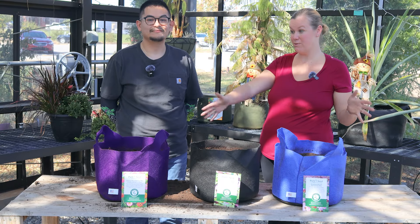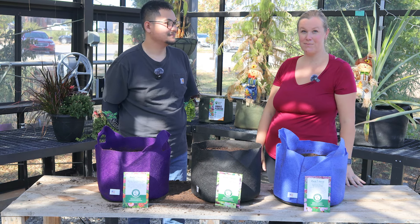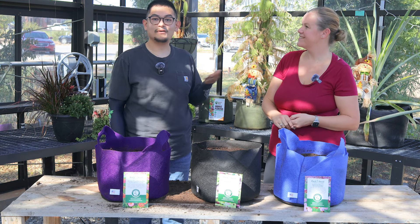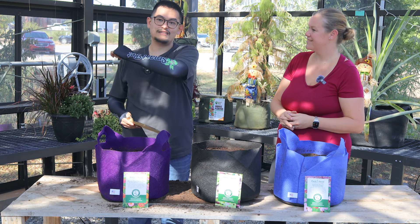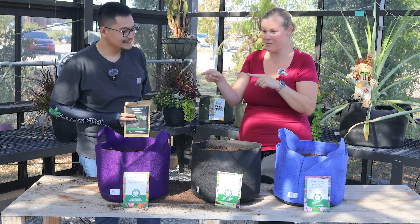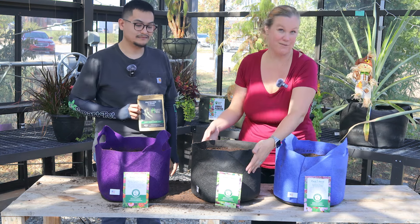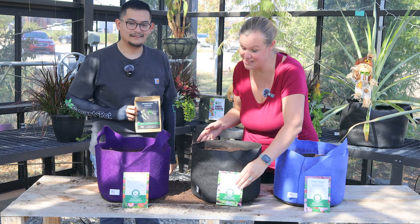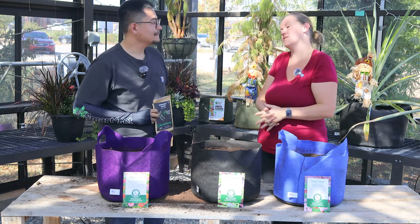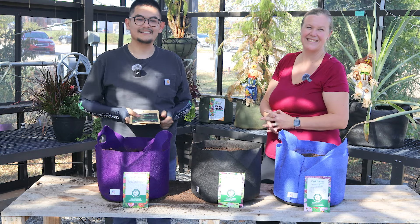Thank you so much for joining us — this was super fun! I'm really excited to have all sorts of blooms and food soon. We are excited to be hosting a fall garden giveaway in partnership with Smart Pot, Park Seed, and Farmer's Defense. These sleeves I've been wearing all episode — you're actually going to be one of three lucky winners. You'll get a five-gallon Smart Pot with cosmos seeds, or one with mesclun salad mix, or one with zinnia seeds from Park Seed with those Sow Effortless discs. Make sure you sign up — information is down below. Happy gardening!